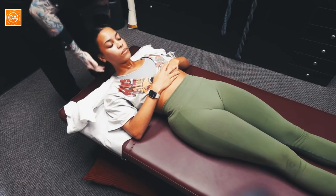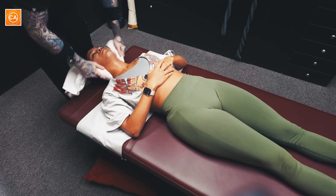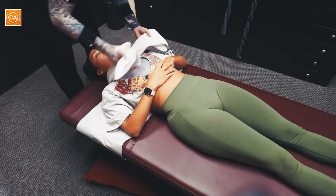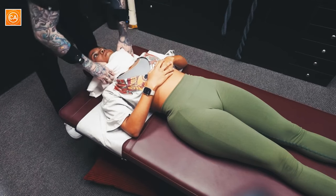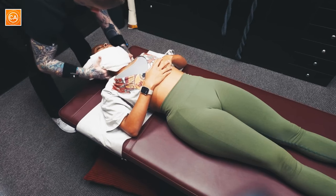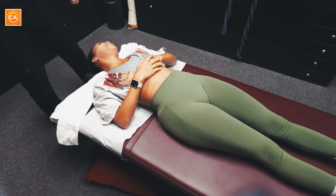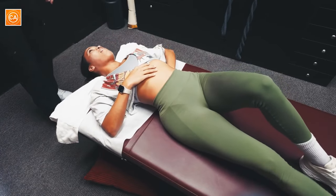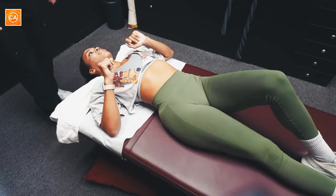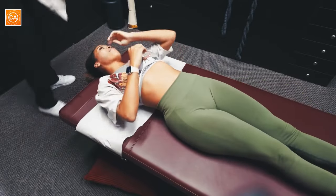Most patients get to the point where they can kind of just stop coming in because it's not bothering them anymore. Although I will say a lot of my hygienists do end up coming in usually like twice a month, just because you're gonna leave here and go back to your job which puts a lot of strain on you. Big breath in... out. I felt that all the way down my back! Yeah, holy crap — that decompresses everything. This is nothing like the joint I went to.